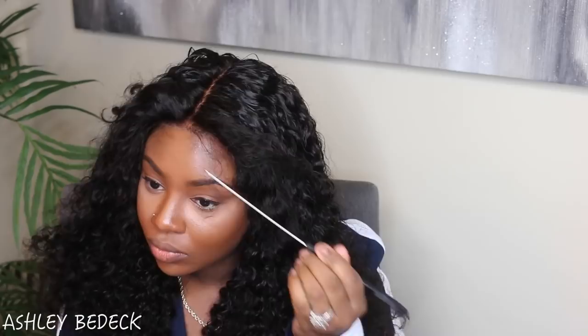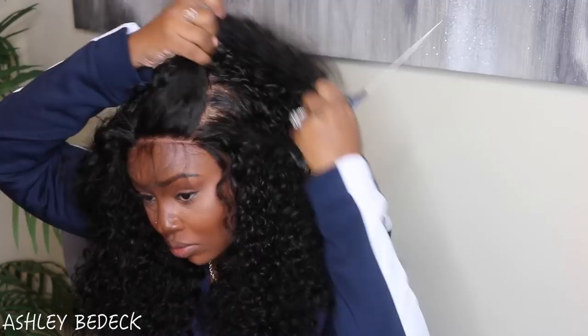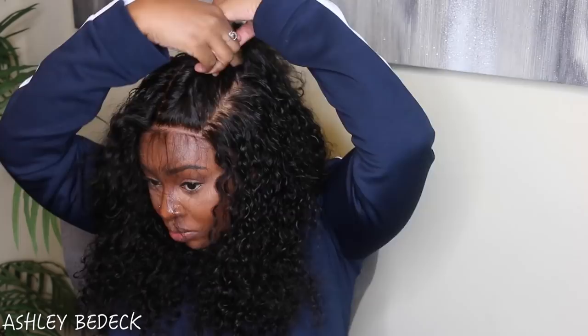It is pre-plucked — if it's not pre-plucked enough for you there's no rule that says you can't go in and pluck it more — but I'm just going to work with what they gave. I'm going right in to do some twists; this was unplanned but I was thinking how can I show off the lace since I got a full lace wig.